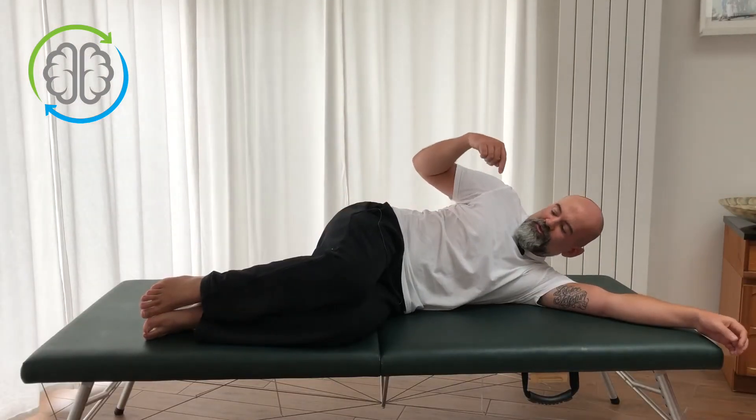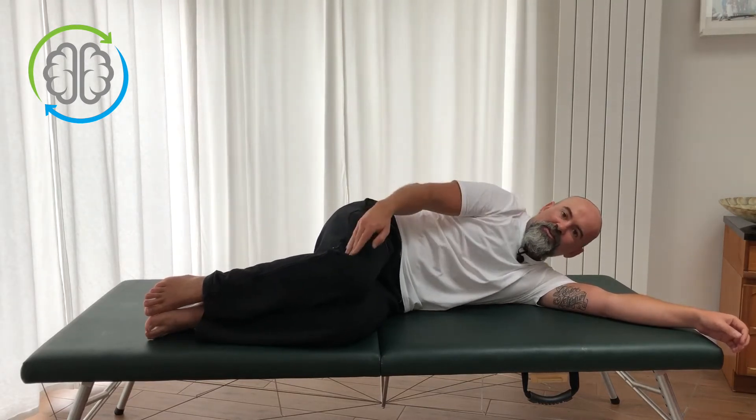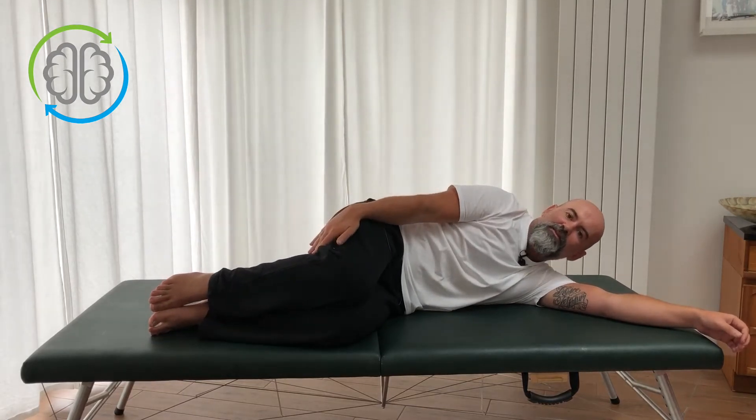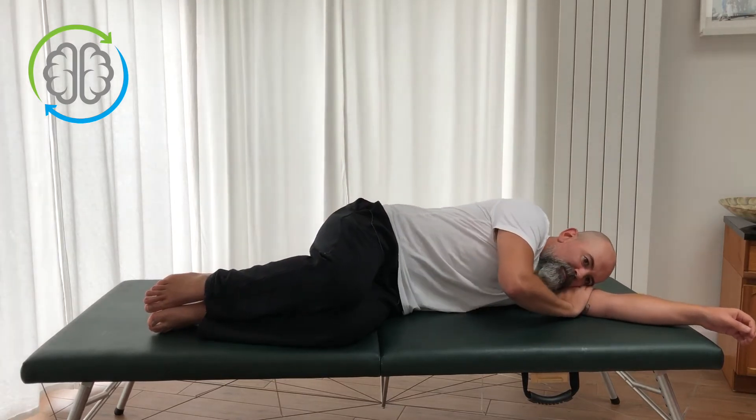Side Bend. The working position for Side Bend is lying on your side, hips at 90 degrees and then just the knees bent comfortably. You can let your head rest along your arm.